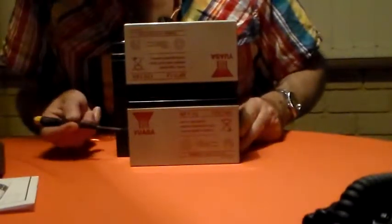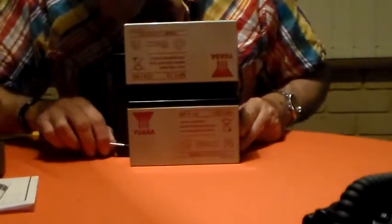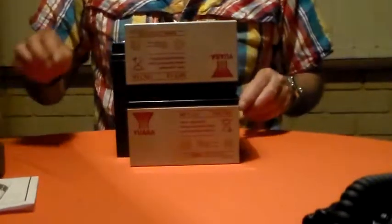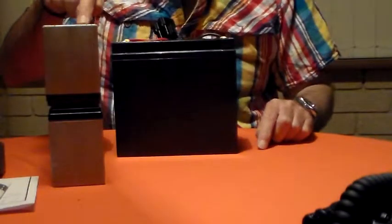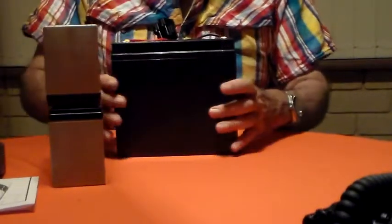That distance between the end of one and the end of the other — maybe about an inch, not very much at all. So that's two 7 amp-hours, and I would say that is a larger volume because it is taller than this 22 amp-hour. So this one stores more energy than three of these.